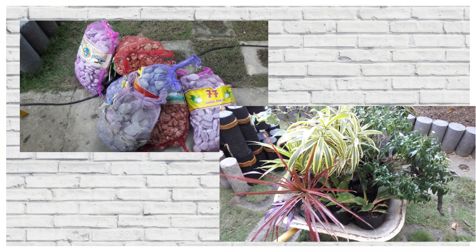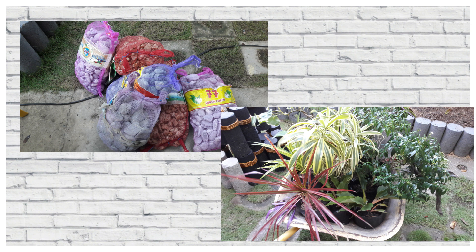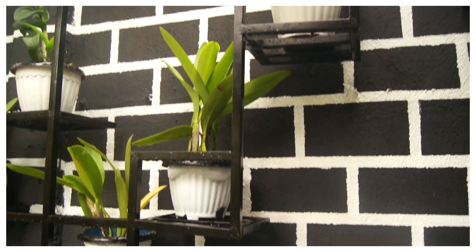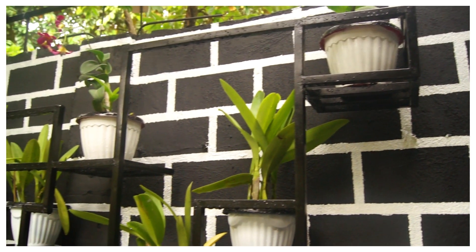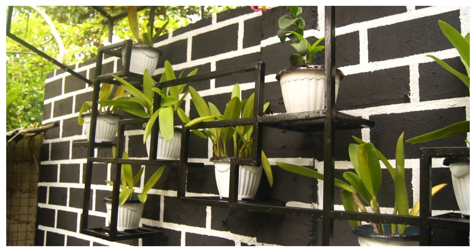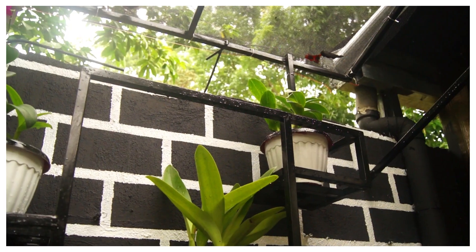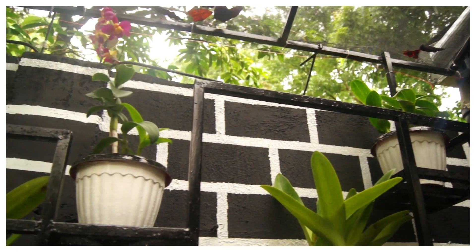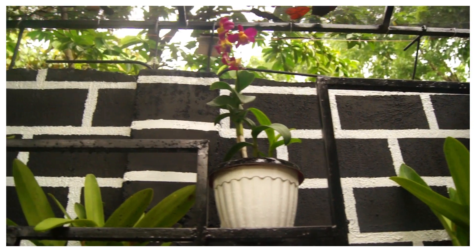Stay tuned lang kayo at sa dulo ng aking video, ipapakita ko sa inyo kung magkano ang naging expenses ko sa maliit na area na ito. At yung wall, para hindi siya masyadong plain o blanco tingnan, naisip ko na lagyan ng hanging plant holder para sa aking mga alagang orchids. At syempre, plano ko din lagyan ng net parang greenhouse para sa protection ng mga plants.